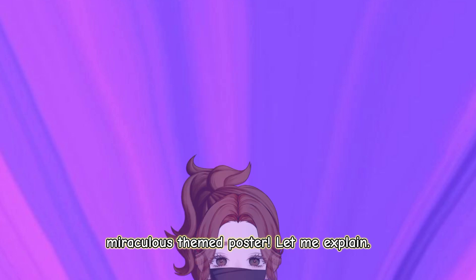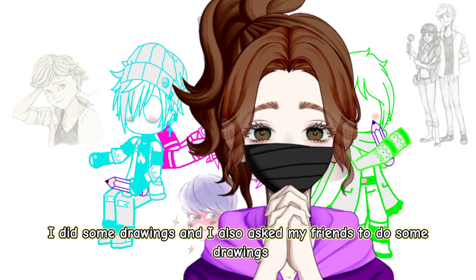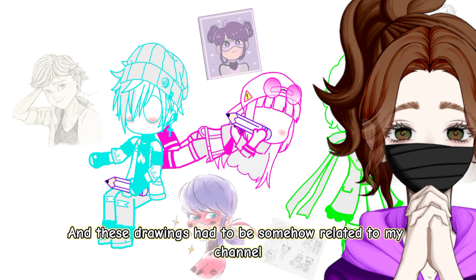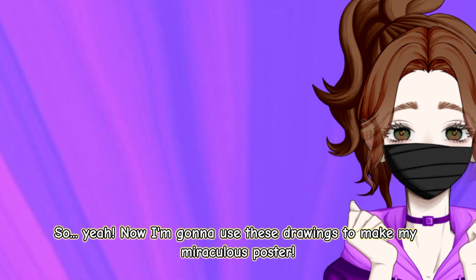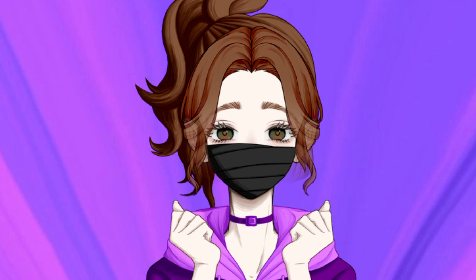Let me explain. I did some drawings, and I also asked my friends to do some drawings. These drawings had to be somehow related to my channel. So yeah, now I'm gonna use these drawings to make my Miraculous poster. Let's go!